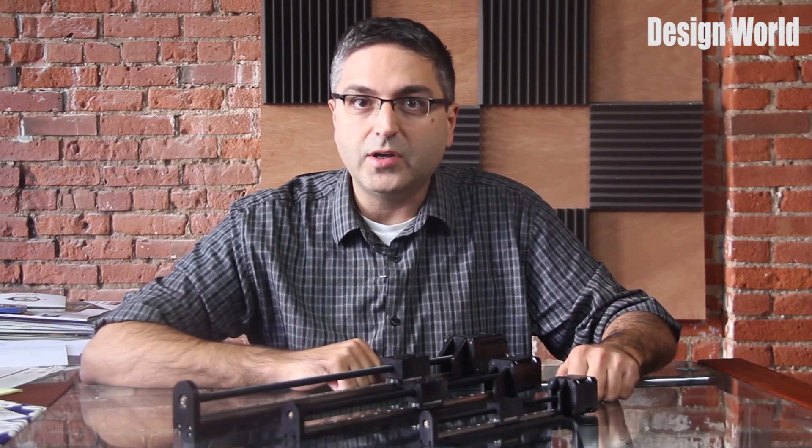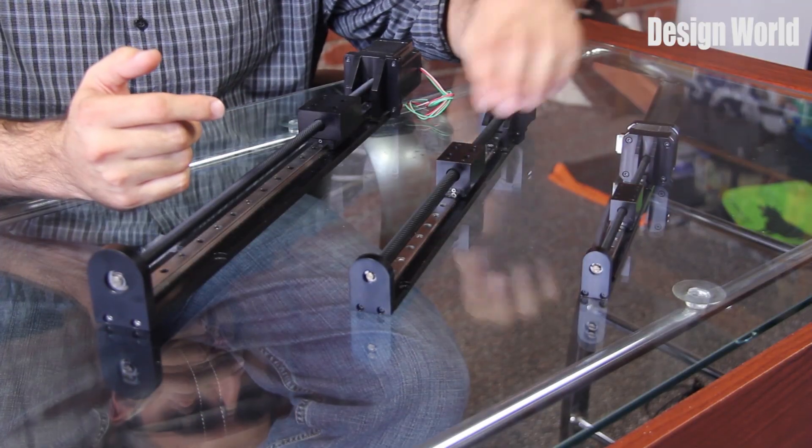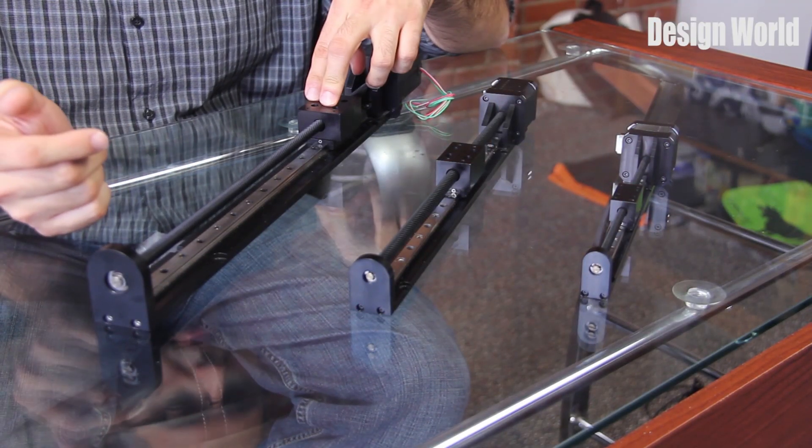What I have here are three basic frame sizes of the BGS linear rail family: the BGS 04, 06, and 08, designed for light, medium, and heavy duty loads.